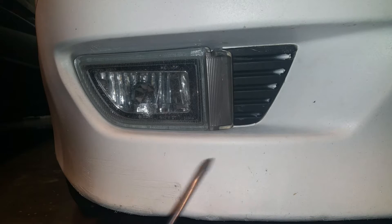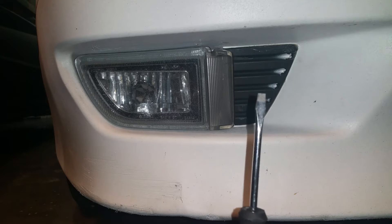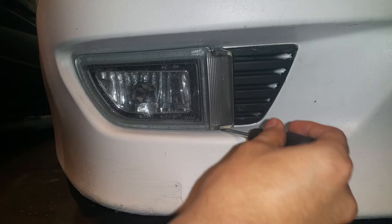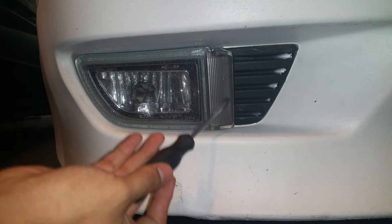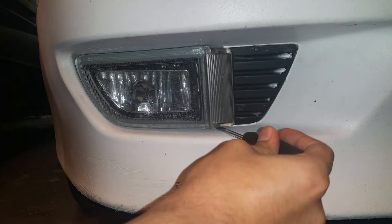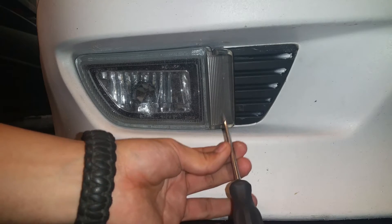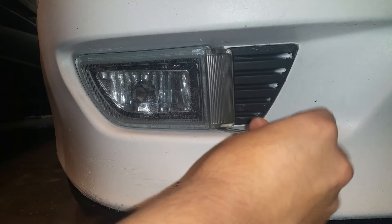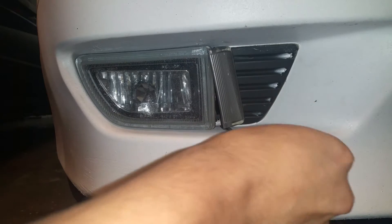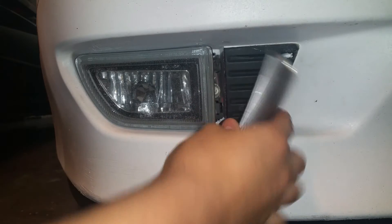We're in front of my car on the driver's side — that fog light is messed up right here. The way you're going to remove your fog light is by simply getting your flathead and prying in between the bottom of the bumper and this little cover. Stick the flathead in there and turn it with your hand — don't pry it off because you can break the plastic. Just turn it sideways and it should pop up.